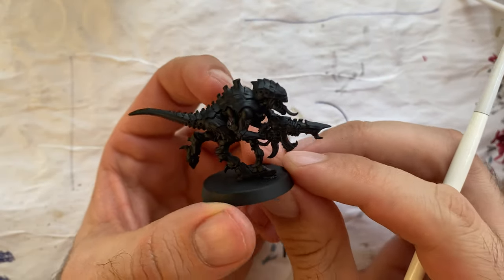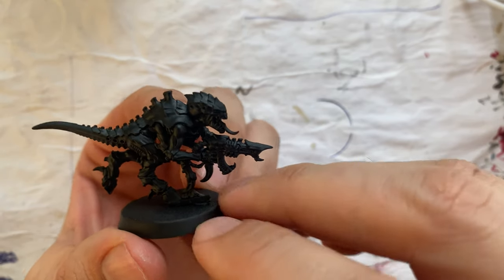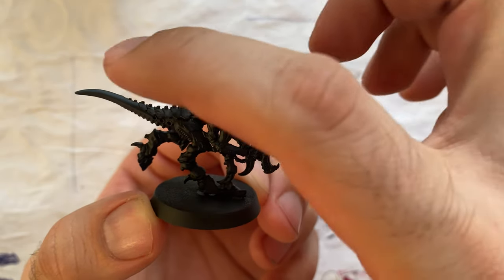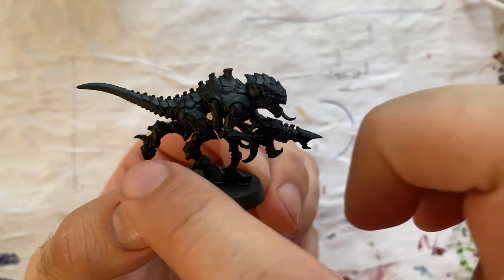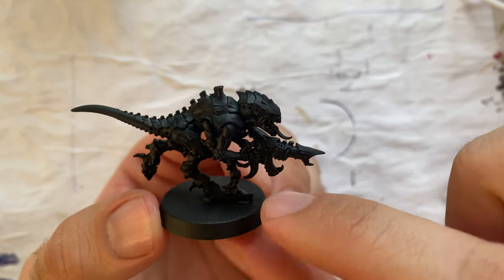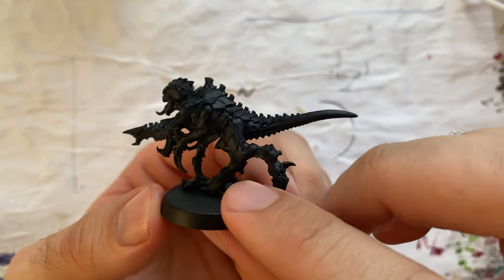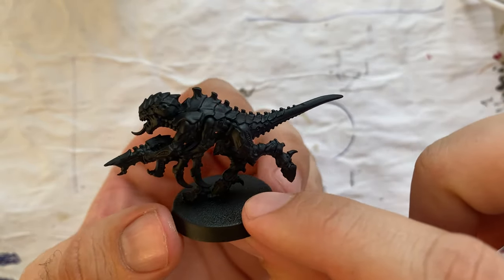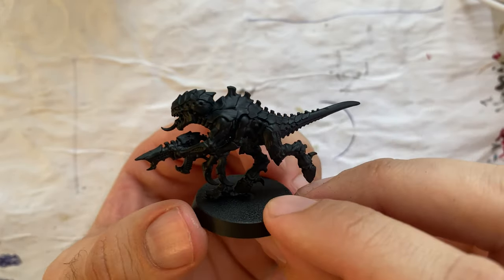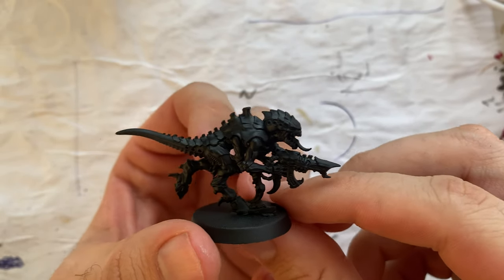With the miniature primed, I will proceed to apply Cantor Blue. Usually when people paint a Tyranid they do the carapace in one color and the body in a different one. I'm going to try a more unified approach — I will add Cantor Blue to every part I consider part of the exoskeleton or the outside. I will try to have a lighter color on the inner parts that are not armored. So I will apply a lot of Cantor Blue to it and let's hope it will look nice.